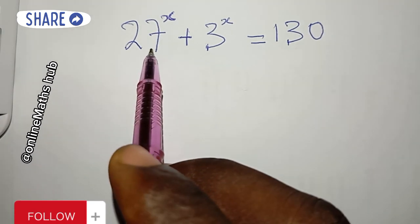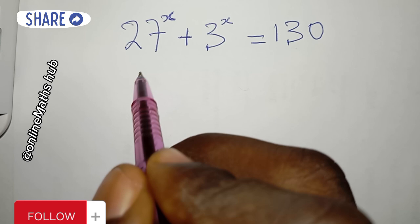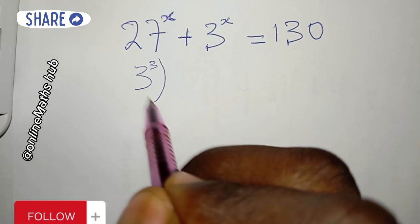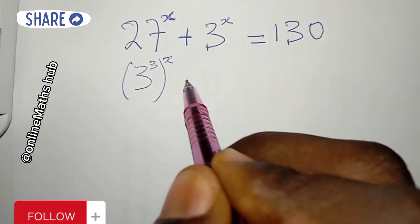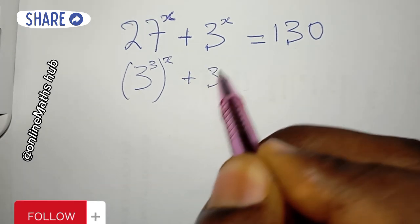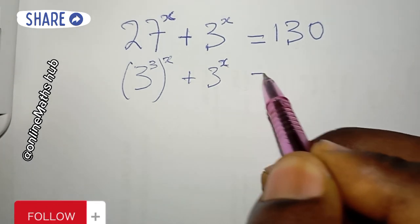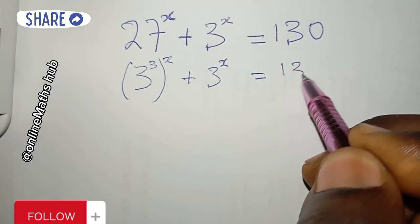I'm going to express 27 as a power of 3, so I can write 27 as 3^3. So the left side becomes (3^3)^x + 3^x, and this is equal to 113.